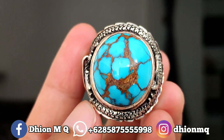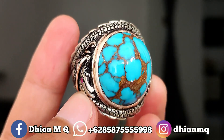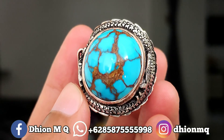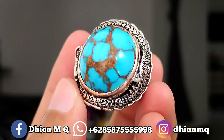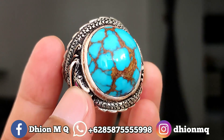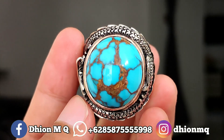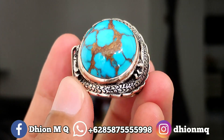Untuk batu virus mesir kali ini dimensinya masuk ke medium. Kurang lebih panjangnya di sekitar 24 mili, untuk lebarnya kurang lebih di sekitaran 21 mili, kemudian untuk tebal atau tingginya ini kurang lebih di kisaran 10-11 mili. Jadi ini batunya tebal dan juga jenong.